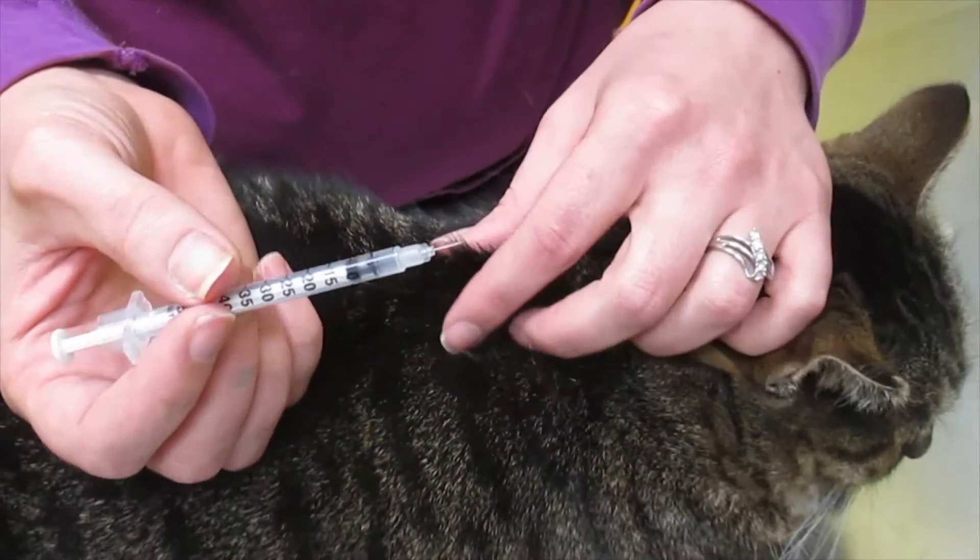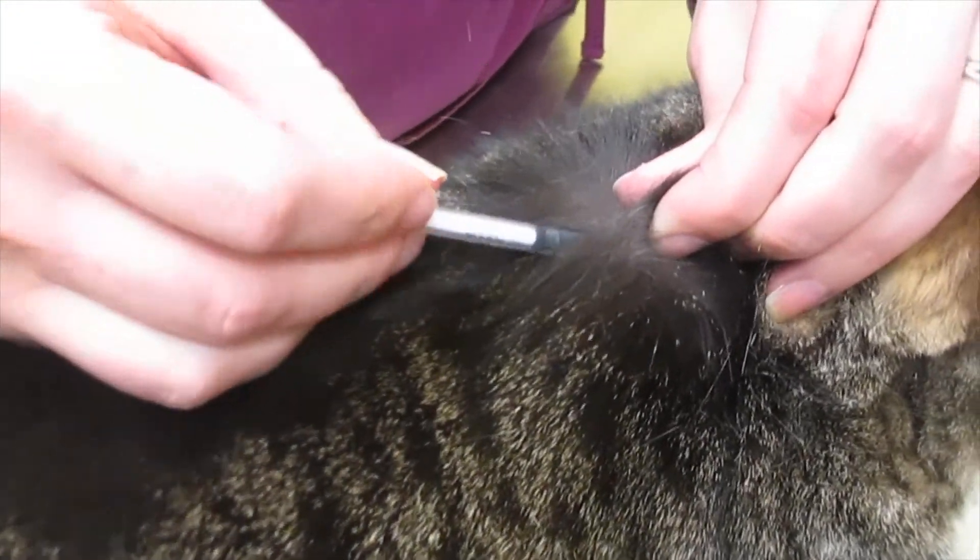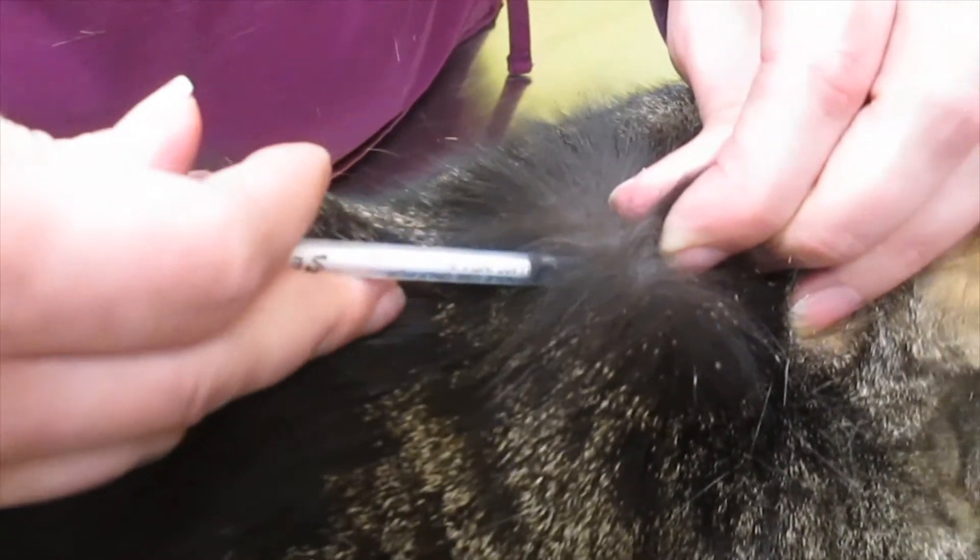Create a tent in the skin by gently pulling up and insert the needle, holding the syringe parallel to the body, and inject the medication. Congratulations! You have now given your pet an injection.